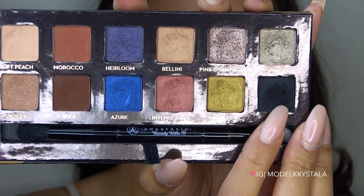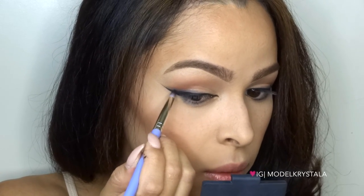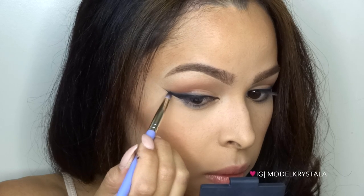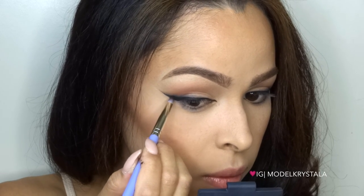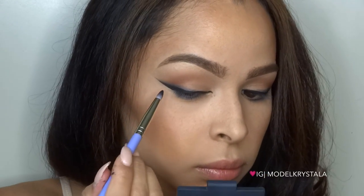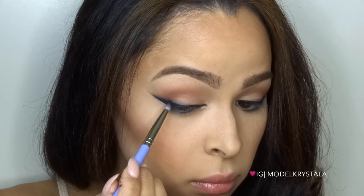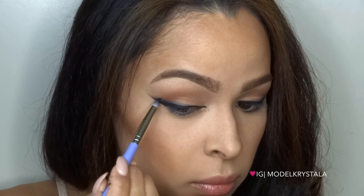Next I'm picking up the color Noir from the Anastasia Beverly Hills Shadow Couture palette and using my Bdellium Tools number 716 — more of a pencil brush — to diffuse the edge of that liner into the shadow I put down before. This gives a nice diffusion and gradient effect.